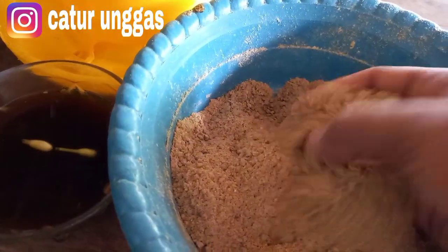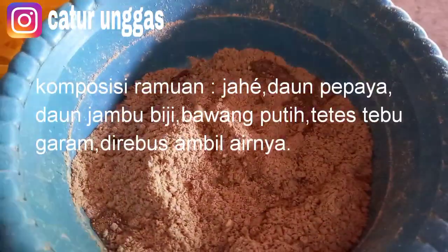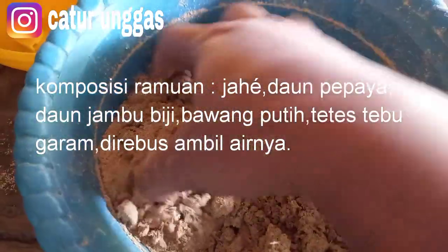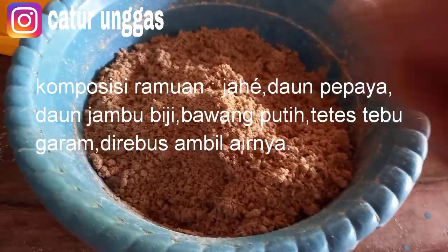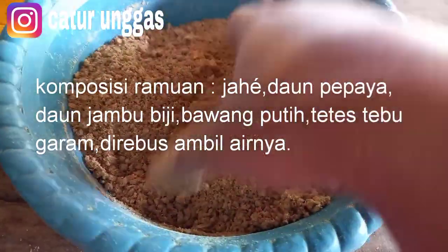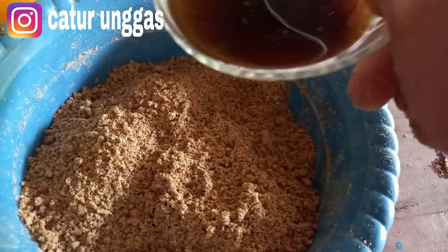Bekatul dan Pur 511, jadi ini sudah saya campur. Dan ini sisa yang saya berikan untuk yang dewasa. Jadi pemberiannya jangan terlalu banyak air. Jadi ada yang bertanya untuk ramuan herbal ini apakah bisa diberikan entok umur 1 bulan. Jadi ini bisa diberikan, aman ya teman-teman. Kalau untuk yang kecil pun aman, mau diaplikasikan ke pakan atau ke minumannya juga bagus. Ini nanti juga saya campurkan kalau sisa ke air minumnya.